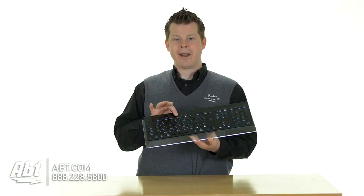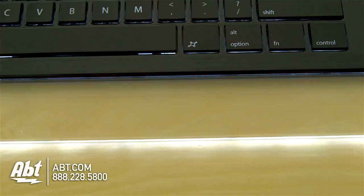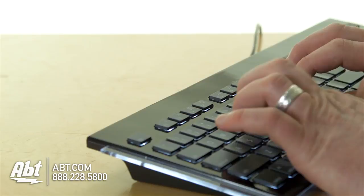One of our favorite parts of this keyboard is the illuminated keys. You can control the illumination with F5 and F6, and the way that this acrylic is set inside the keyboard allows for that light to leak through, so the edging of the acrylic glows as well — a real classy looking keyboard.